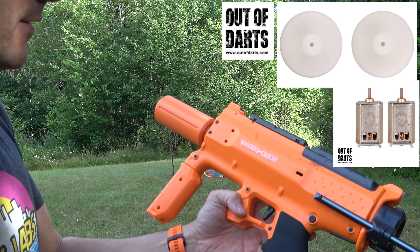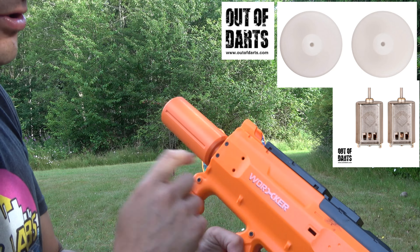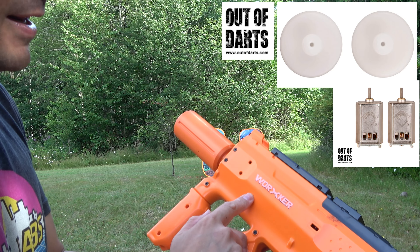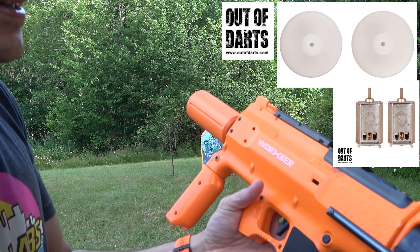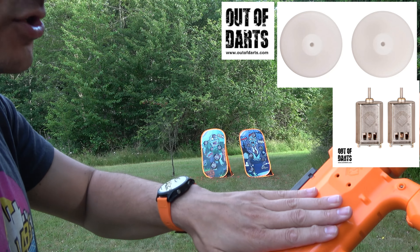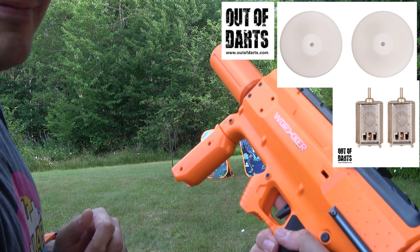This thing absolutely rocks now — except no more motor braking. Turn off motor braking if you upgrade, because I think it's probably a firmware issue. Anyway, let me know what you think, let me know if you've upgraded yours — I'm very curious. Thanks again, Fox fans.